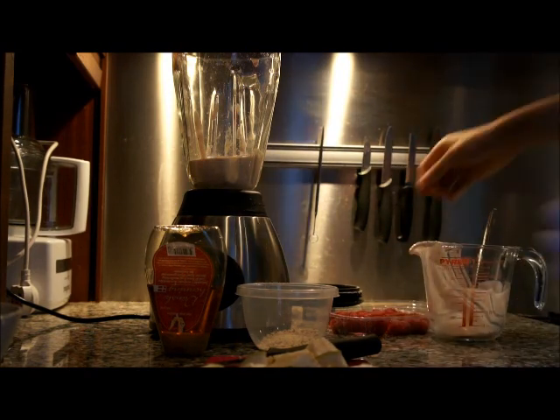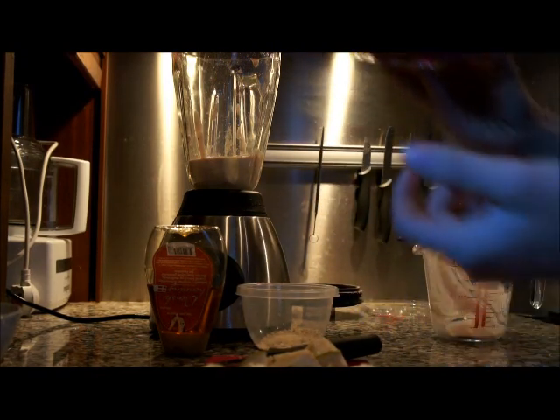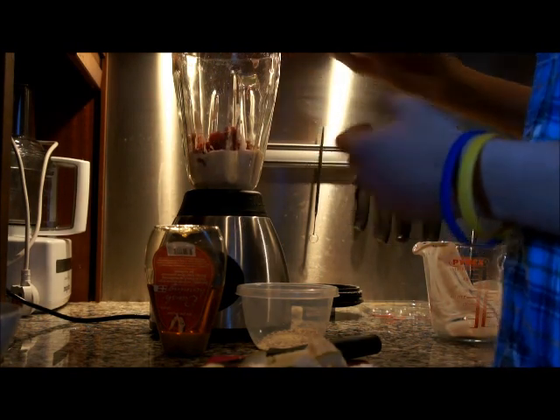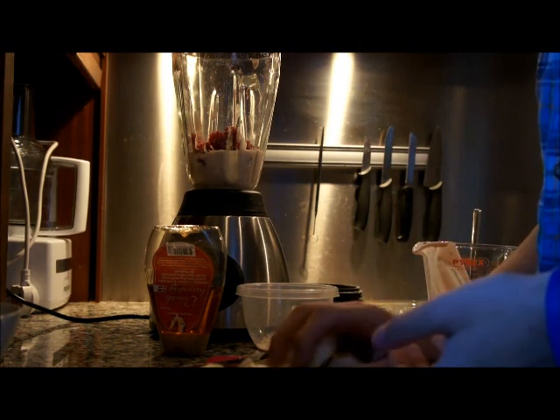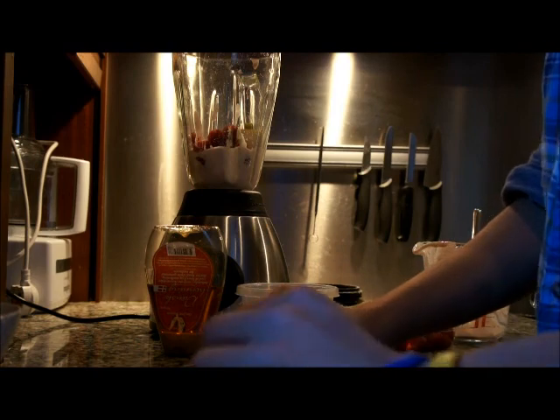Once you've done that, add the raspberries or the pear or whatever fruit you've chosen — you don't have to use pear or raspberries, you can use whatever you want, but I find these fruits some of the nicest. Just add some of them. Then add your pears that you've prepared, like so.